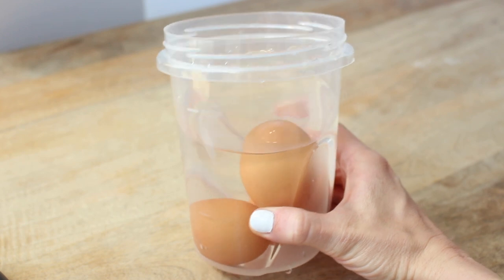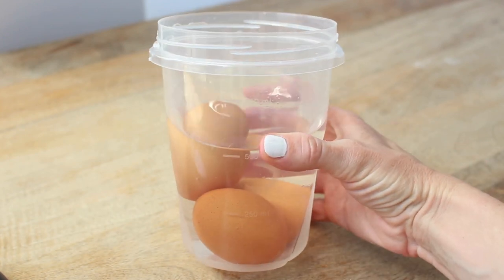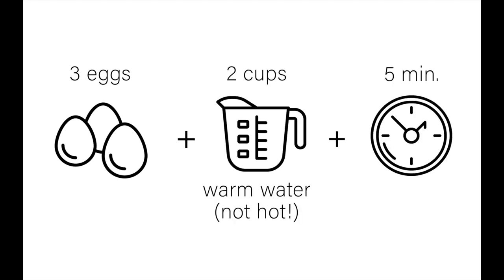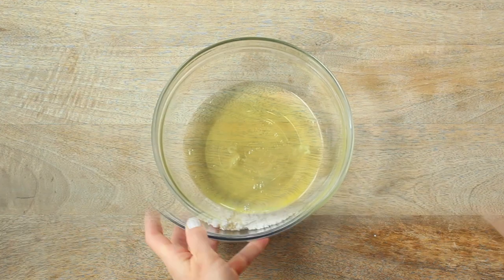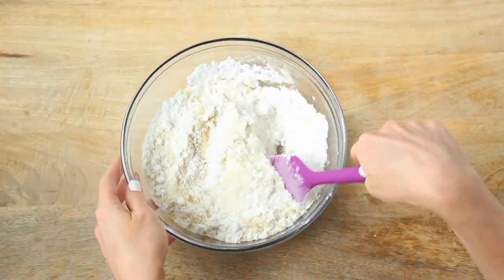Here's a trick if you're in a hurry or forget to bring your egg whites to room temperature: simply place your eggs in two cups of warm water — warm, not hot — for five minutes. Dry off any moisture and continue separating the whites from the yolks.